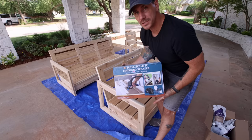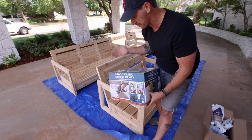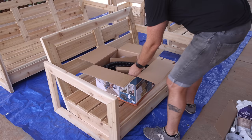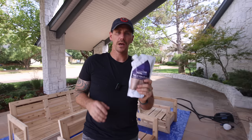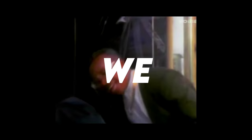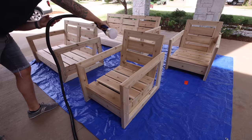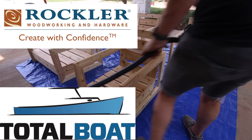I just picked up this new HVLP sprayer from Rockler — really excited to try it out. It's the new model with the gravity-fed and undermount. If you don't have something like this, that's okay — I'll leave a link in the description, or you can just brush on your finish. And to spray I'm going to use TotalBoat Halcyon Clear Varnish. This stuff is awesome whether you're brushing or spraying, and dries really fast. I sprayed on three coats of this. Both TotalBoat and Rockler are longtime sponsors of Johnny Builds, so make sure you check out those links below — when you support those sponsors, you help support my channel.